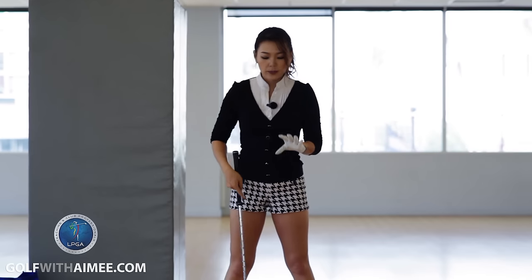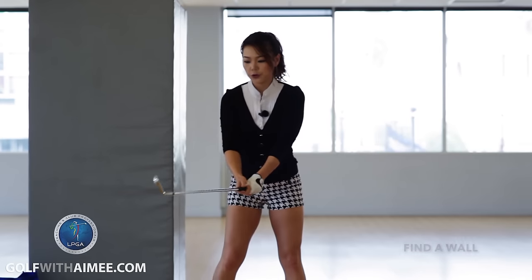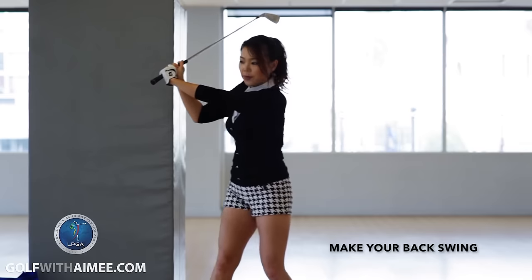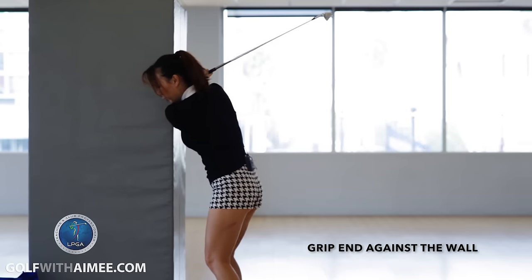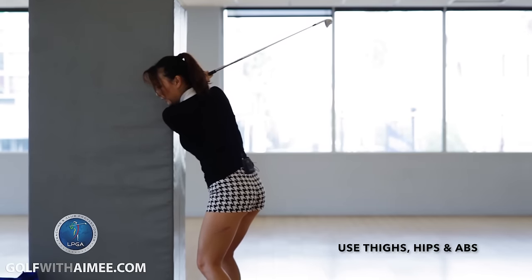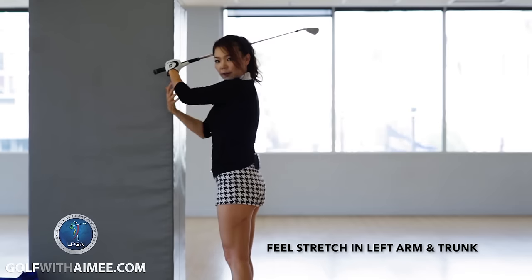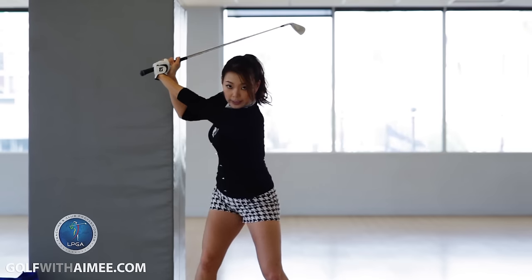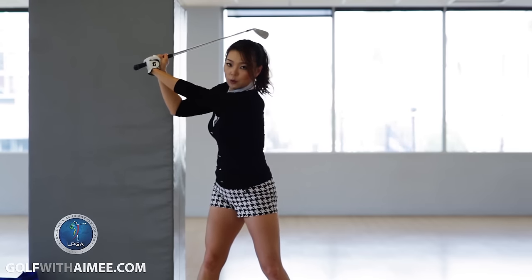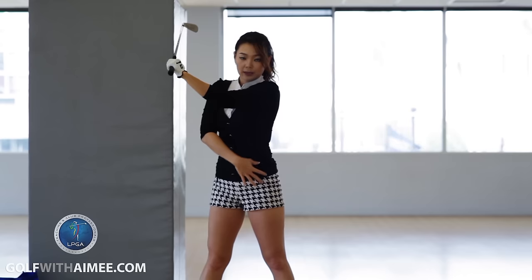So today I have prepared a simple drill you can do at home and another drill you can do at the driving range. First, you have to find a wall. You're going to take your backswing and then place that grip end against the wall like this. Then you're going to initiate the downswing using your thighs, hips, and abs. Move this way and you will feel the stretch in the side of your trunk and your left arm. Your hands will be kind of fixed at the wall so they won't move, but you will feel the stretch in the arm and side of your trunk.